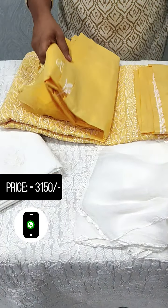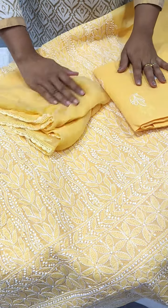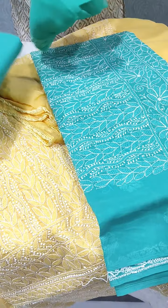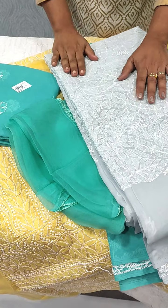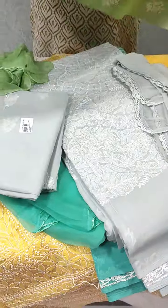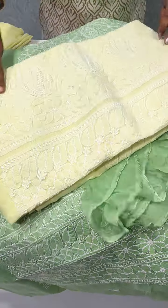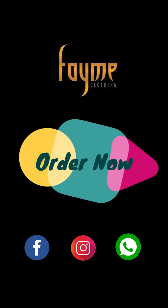Then we have a yellow shade. We have a line pattern with embroidery design. Here we are going to show a green shade on the bottom, a gray color on the bottom, a lemon yellow shade on the bottom — all with the same embroidery pattern on the bottom.